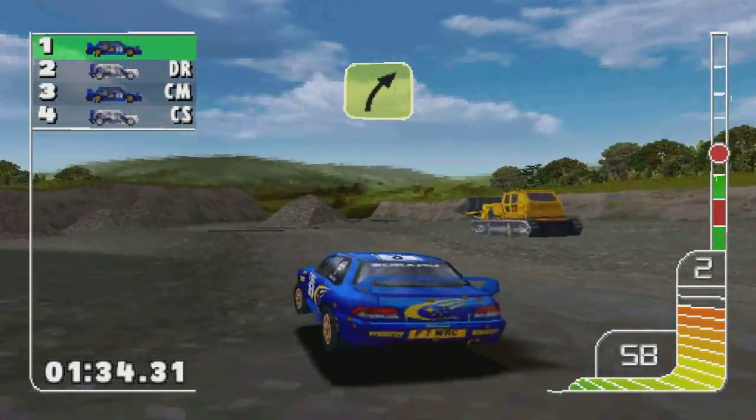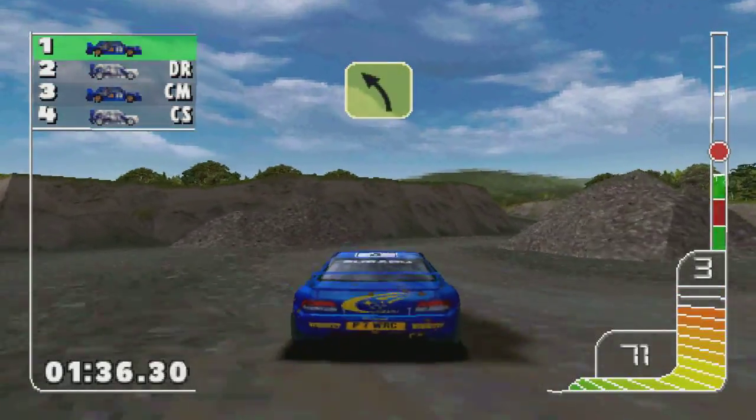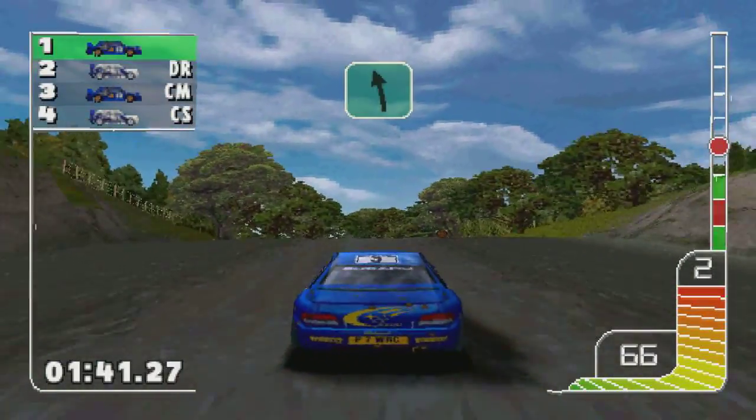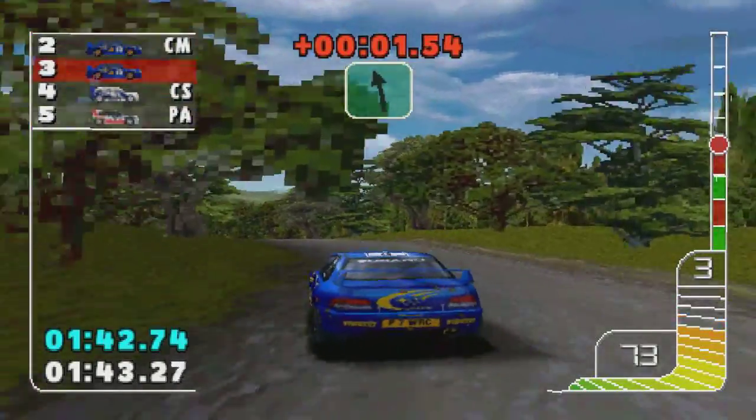One left. Three right. Three left, don't cut. Overcrest. One left.